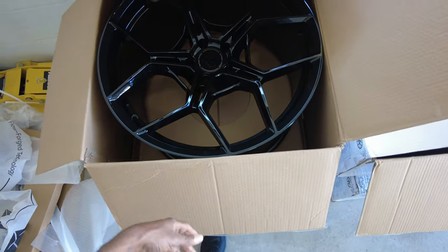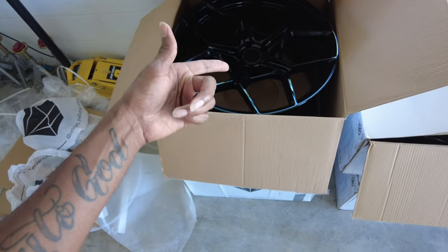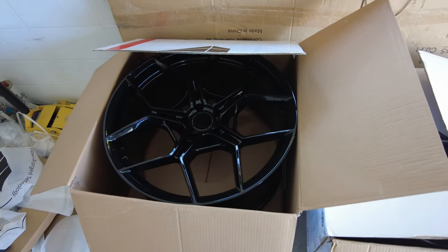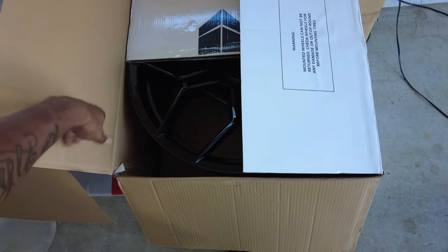I can one-hand this wheel, guys. Easy. And that's a 22 by 12. My factory 20 by 11 on the rear — I caught hell getting it on the car when I took them off to paint the brake calipers. That's just how light these wheels are, guys.